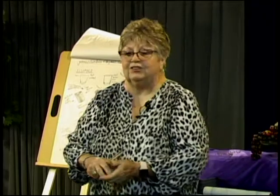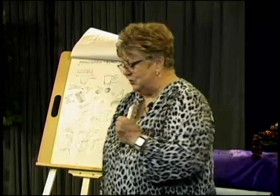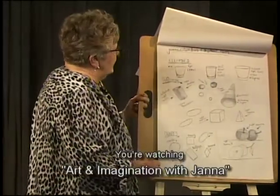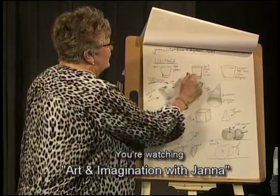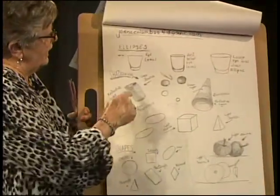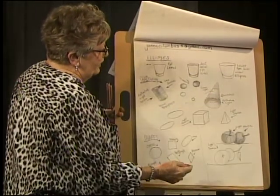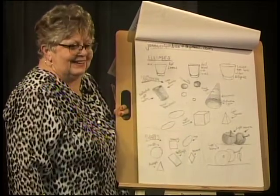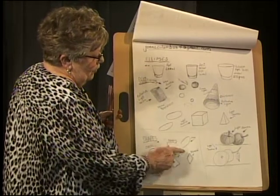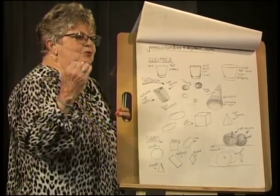Let's go back to the board so we can run through what you learned last week. We talked about ellipses and the glasses and the view of where you're sitting, how that top is going to look to you. We're learning shapes and how to shadow and put different things in. If you do a triangle, a circle, a rectangle, a square, an oval, or a diamond shape, you can draw anything you will see.